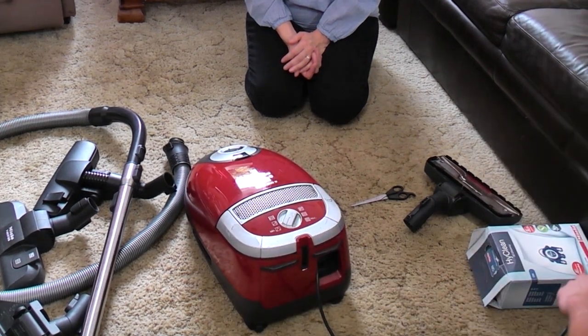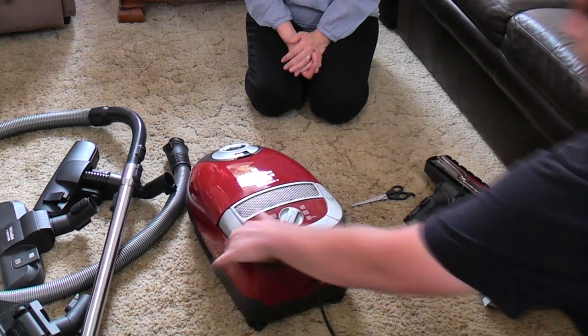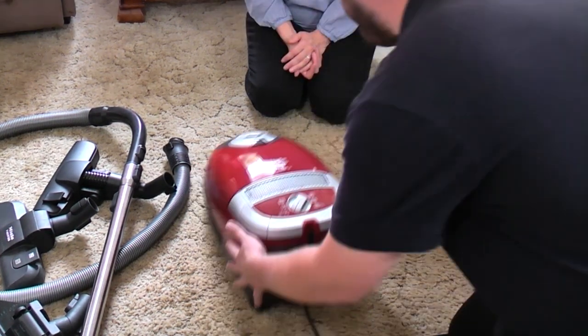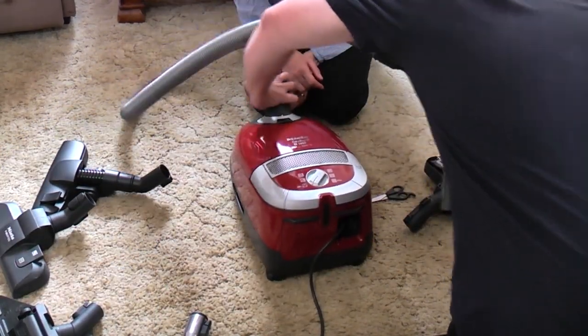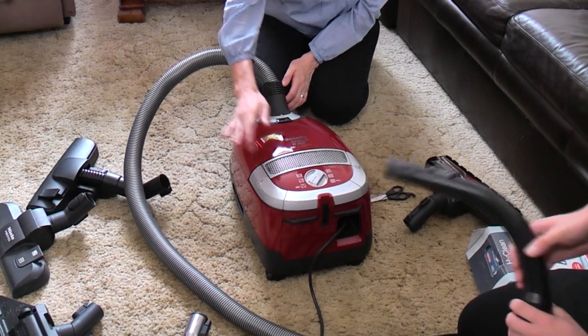We plug it in — as long as it's not going to, well, you can always have the first switch-on. There you go, we've got the hose on — so we can show the boys and girls the suction. Go on then.